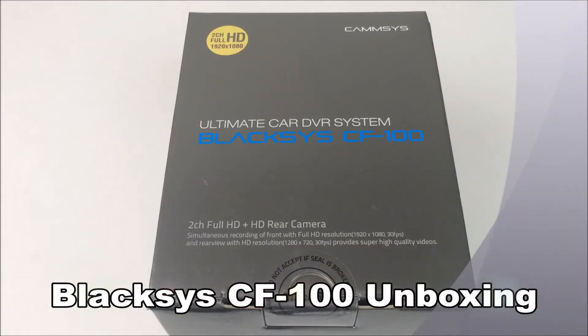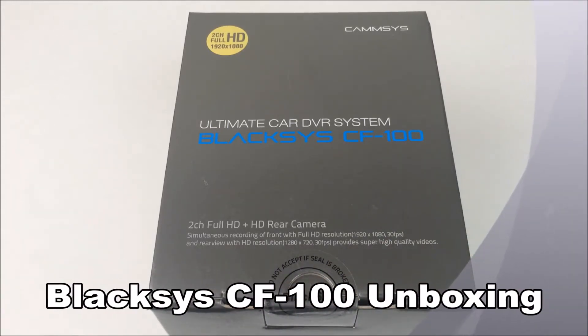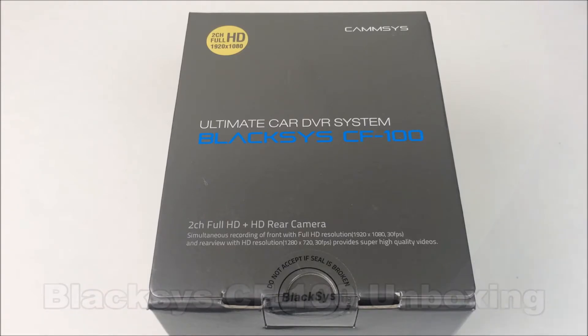Hey guys, this is John from US Dash Camera. Today I've got just an unboxing of a camera. I'm not going to give this the full review treatment. This camera is actually discontinued as far as I know, but it's so cheap and such a great deal that I wanted to at least do this unboxing video.